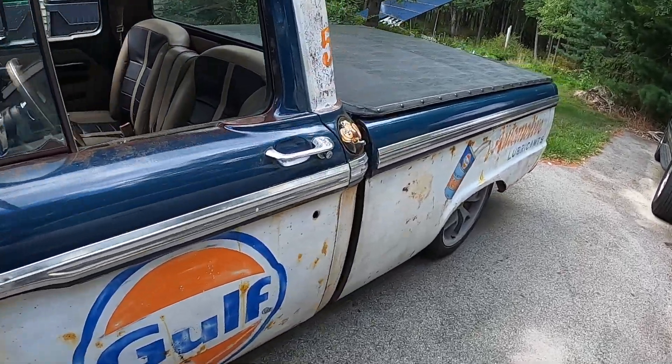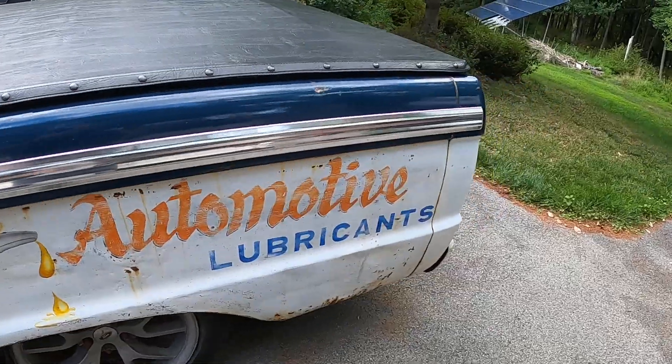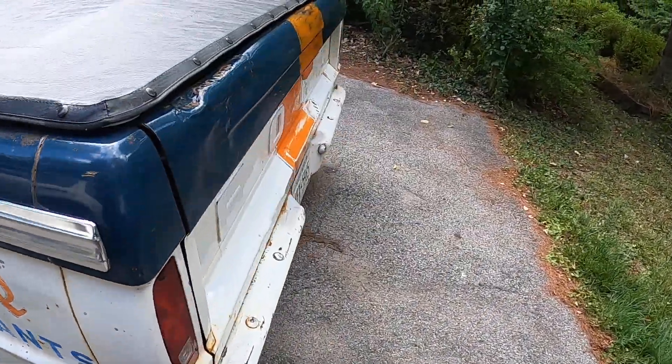Perfect little cruiser, great on gas. Not bad on gas.